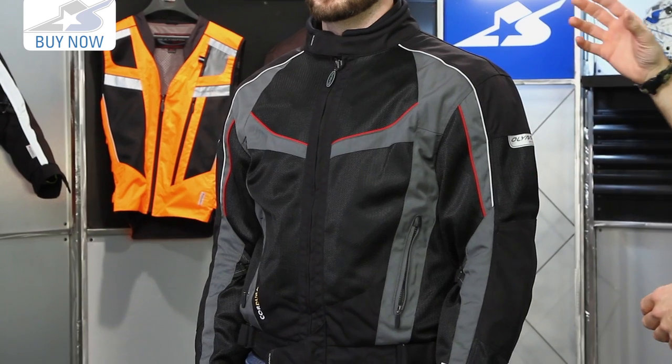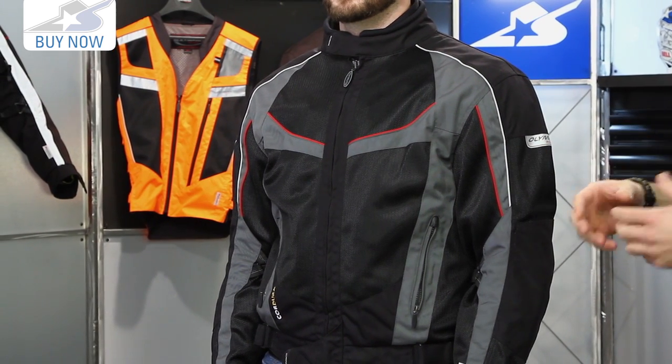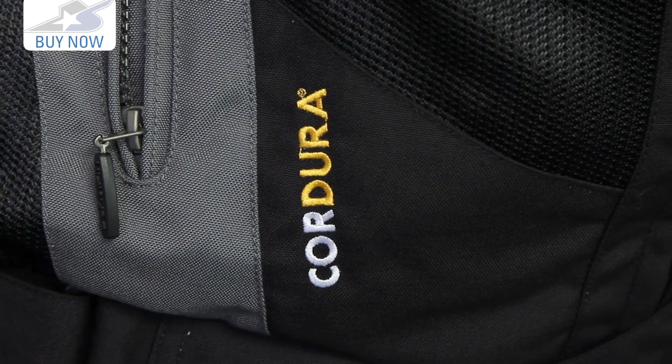The way this is constructed, it's essentially a two, maybe three season jacket, and that's because it has an interior liner system, but basically it sort of hinges towards the warmer climates. Lots of mesh materials. However, the main chassis is made from a 500 denier Cordura, and that's a really nice name-brand fabric — it's going to be great for resisting impacts and abrasion.